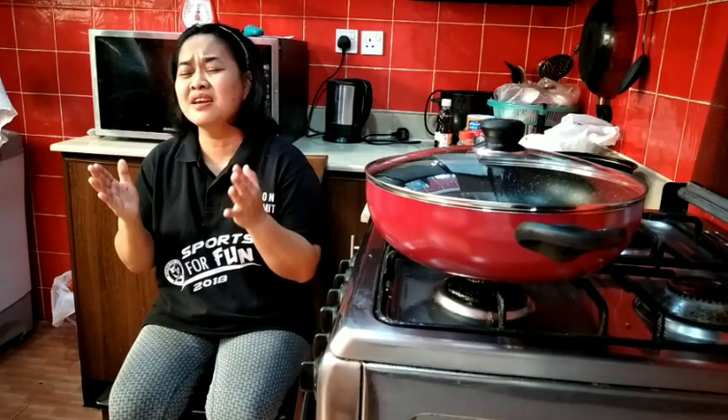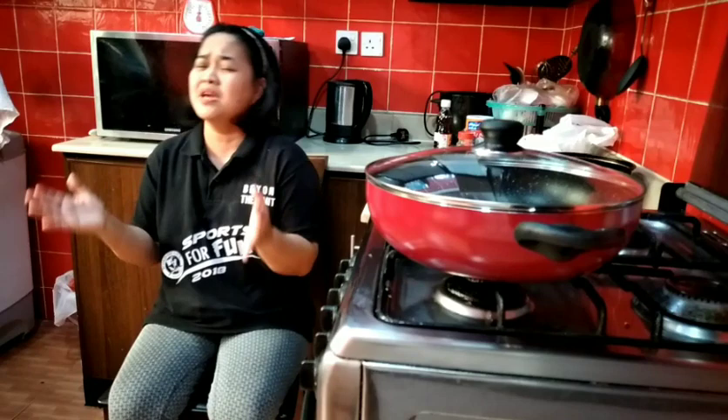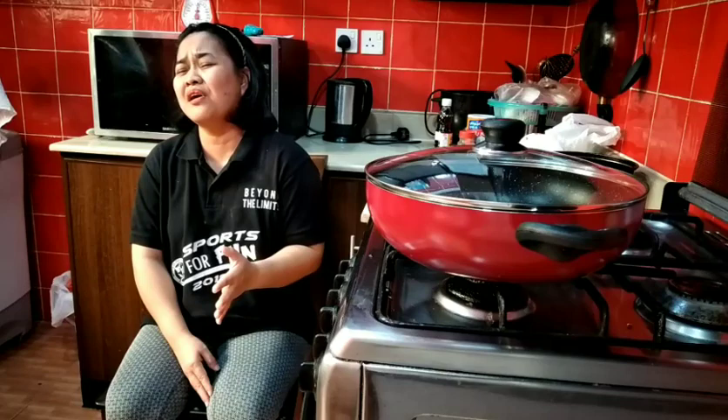I'll sing to you, Lord, a hymn of love for your faithfulness to me. I carry it in everlasting arms. You never let me go through it all. You never let me go through it all.